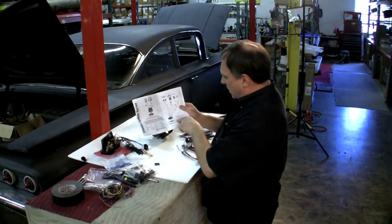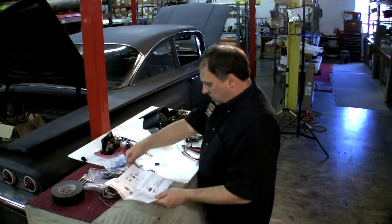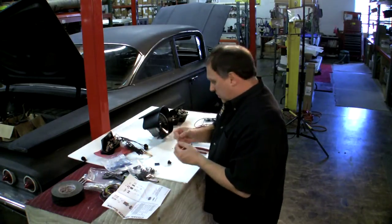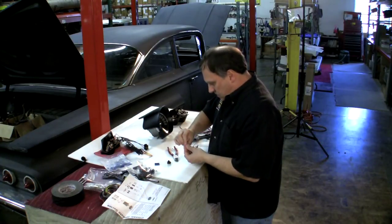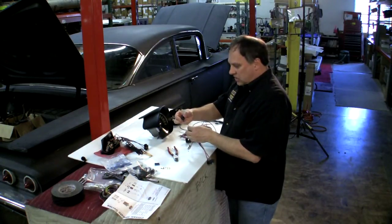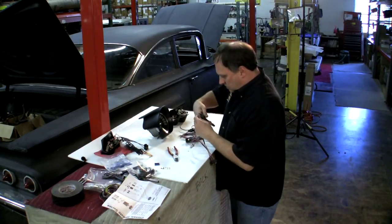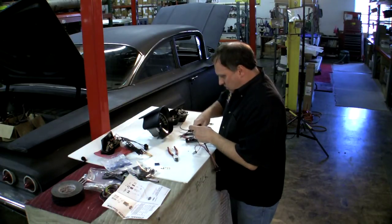We've got our 59-60 Chevy typical right-hand dash cluster connections — it's all in four-color, very easy to read, showing you what you have to do. I'm going to get one of these light sockets from the kit and grab one of these crimp-on rivets. They're all on a strip — we're just going to cut one off. When you hook these light sockets up, you have to slide the light socket down onto the wire first. Then we put our terminal in and take our crimpers to crimp it. We'll secure our wire in there — we've got a good mechanical crimp.